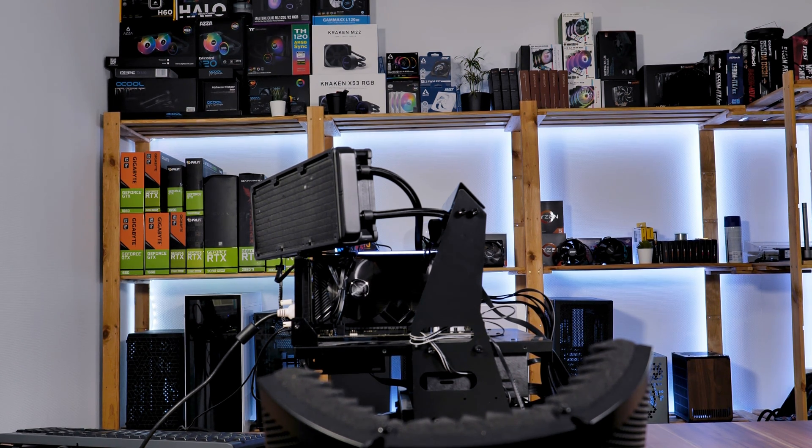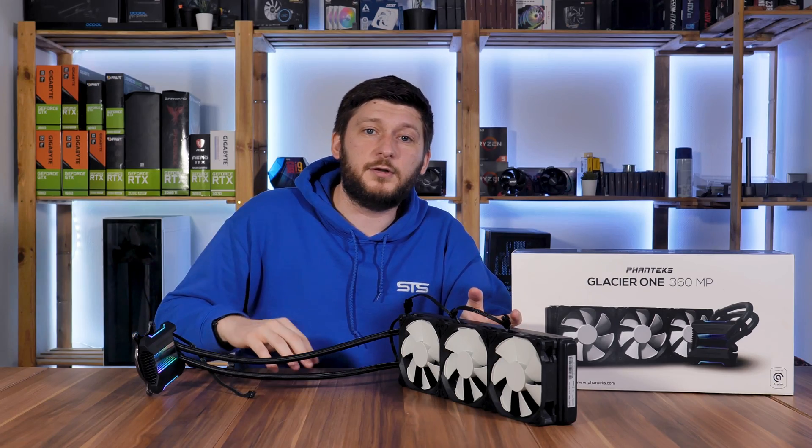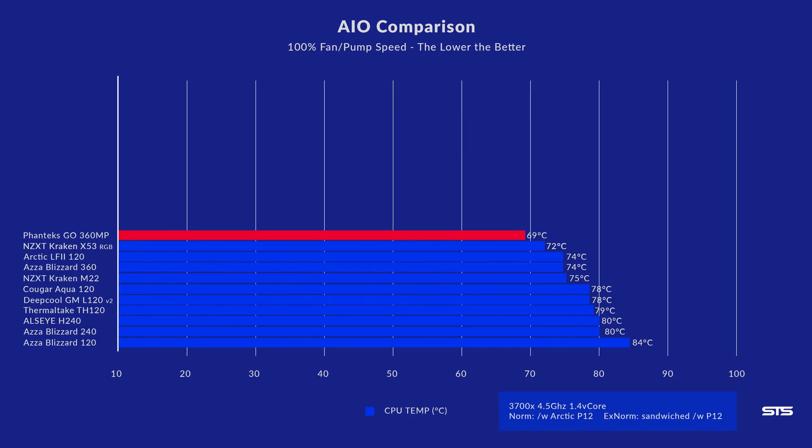So let's see if it lives up to the promise. We put the Glacier One 360 MP on our test bench using the Ryzen 3700X locked at 4.7 GHz and 1.4 volts on the Vcore, then drilled it with heavy load and waited until the temp settled at 100% fan speed. The Glacier One 360 managed to keep the 3700X at 69 degrees C. Finally — we have a good-performing 360 in the studio.